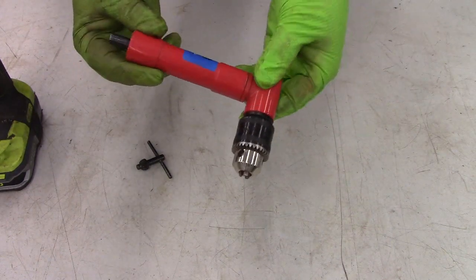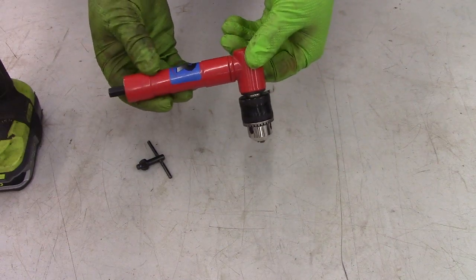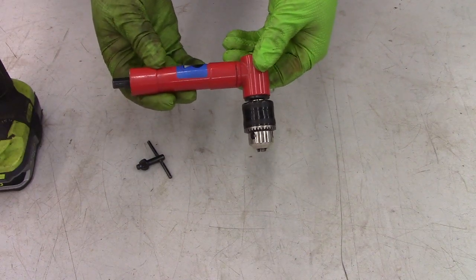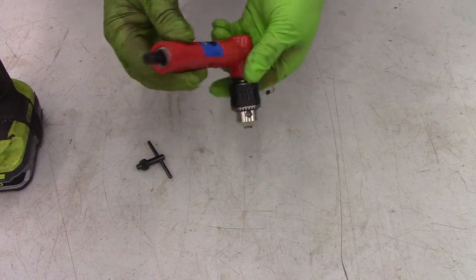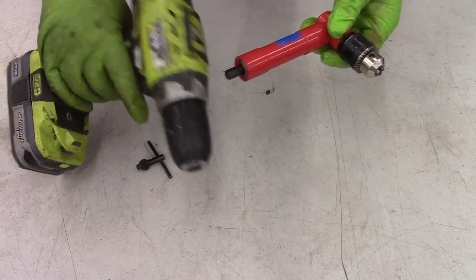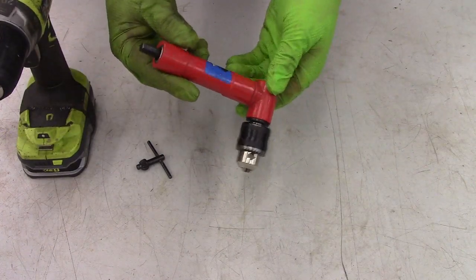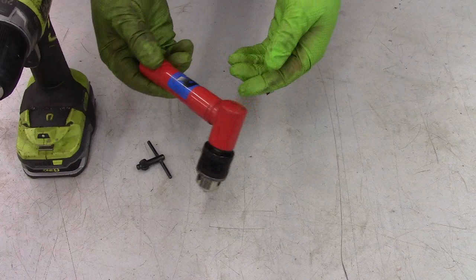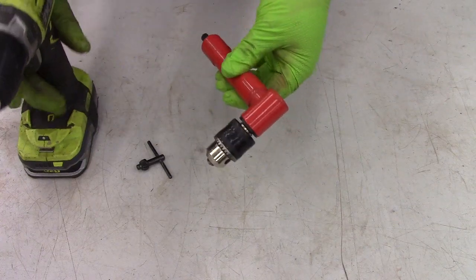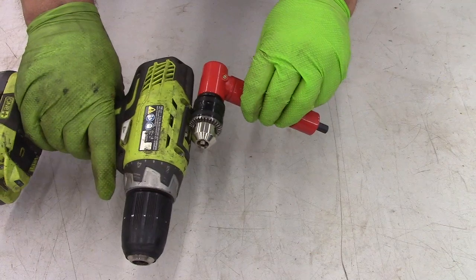This is a right angle drill attachment, used when you have to drill a hole in pretty tight quarters. It's an attachment that goes onto a standard drill, and you can use it in either the left-handed or right-handed direction. The main reason you need something like this is because of how much shorter it is than a standard drill.